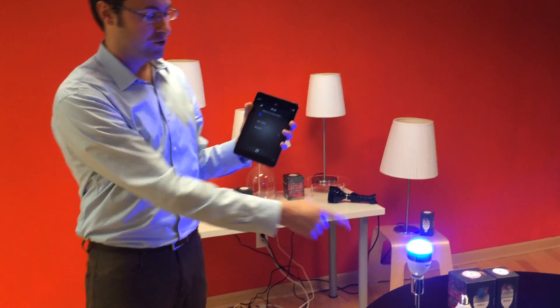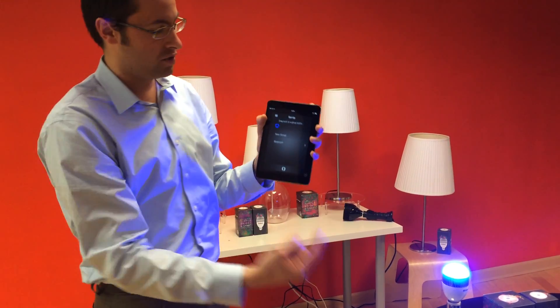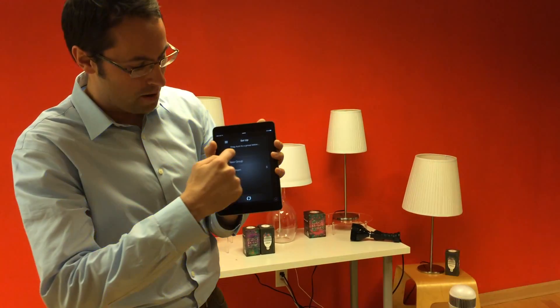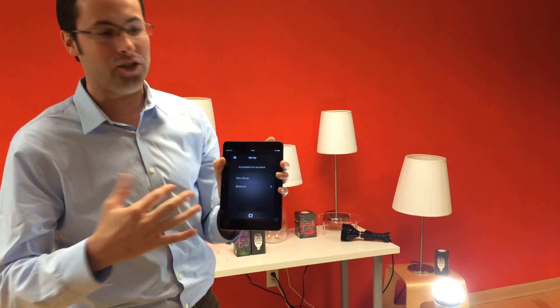So the first step is pairing. As you can see, the iLumi, because it has embedded Bluetooth technology, is recognized in the iOS app we've got here, and the pairing process is just drag and drop — it's pairing and grouping actually at the same time.